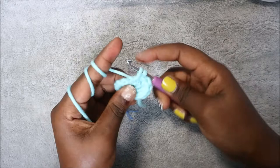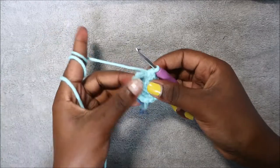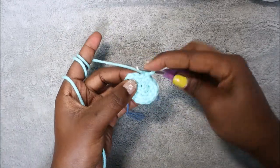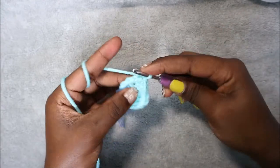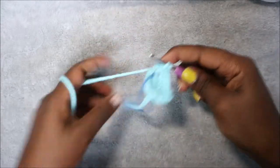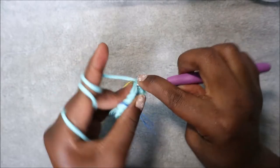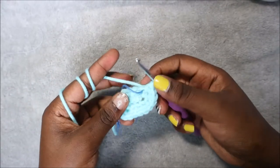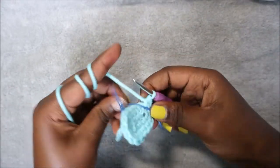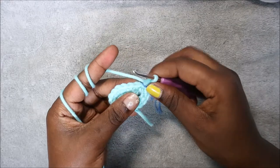After that we're going to do single crochet in the next three stitches — one, two, three — and then increase in each of the remaining three stitches. Increase in the next stitch, increase in the next stitch, and increase in the last stitch. Now we have a total of 18 stitches. In the next row we're going to do single crochet all the way around for a total of 18 stitches.